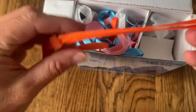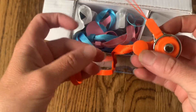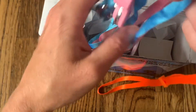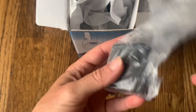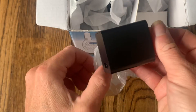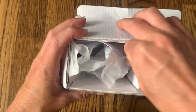Next inside the box are some lanyards. These are fun — you can go around your neck or around your wrist. They're perfect for color-coding the walkie-talkies and making them a little more fun. I love the addition of these lanyards. Next is the outlet charger, which is going to help you charge the battery and keep them working and lasting for any time you need them.